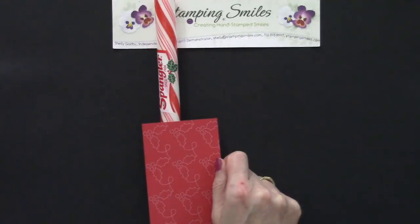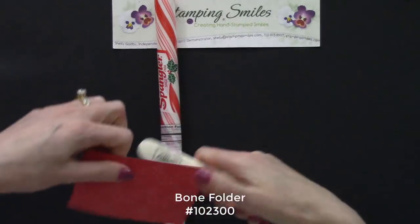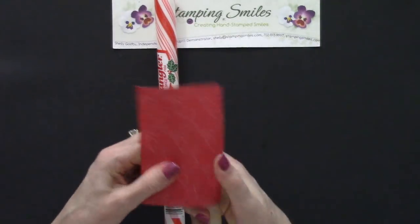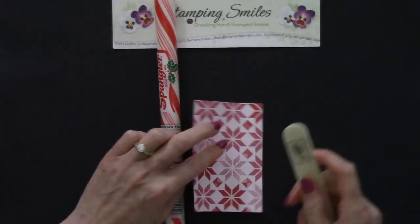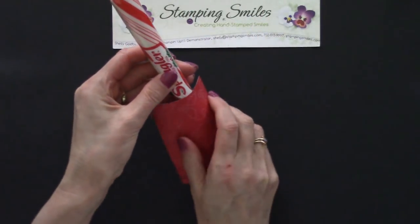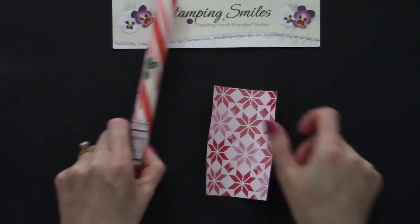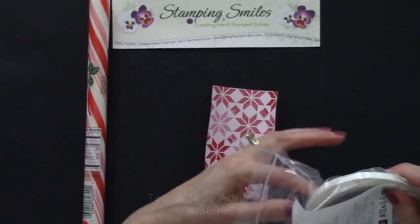I wanted to make the paper more pliable, so I used the bone folder to start curving it around. I know I want the curve to go this way — it would be really natural to go the other way, but we want the curve to go like this. Now we're going to wrap that around and secure it using the tear and tape adhesive. This is such good stuff — really nice and strong but really easy to use.